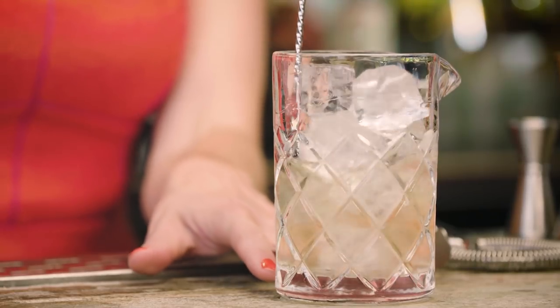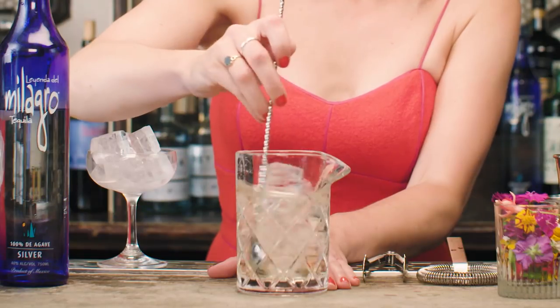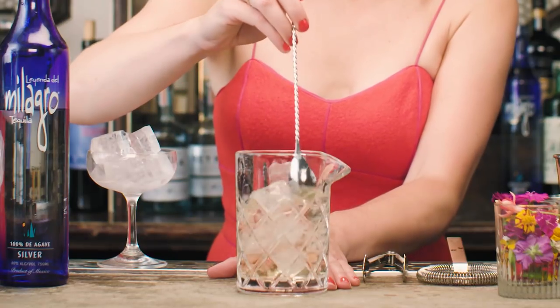Those are all of the ingredients, so now we can stir the cocktail. Take your bar spoon and just give it a nice stir, stirring down until everything's nice and chilled and mixed together with a little bit of dilution. For a stirred drink I really like to always chill down my coupe glass — it just helps everything keep the temperature lower just that little bit longer.